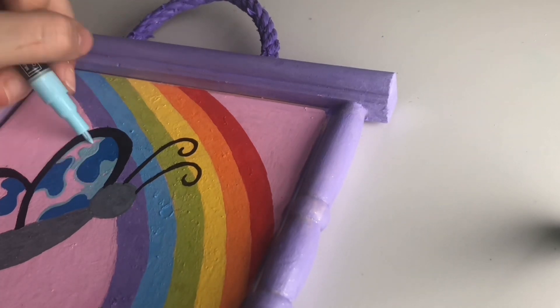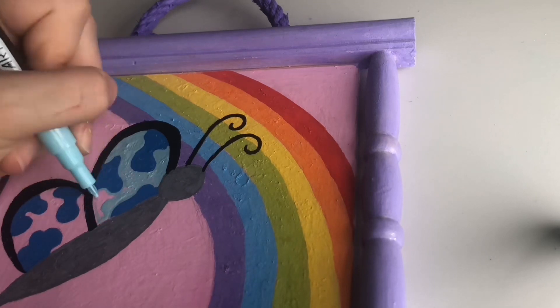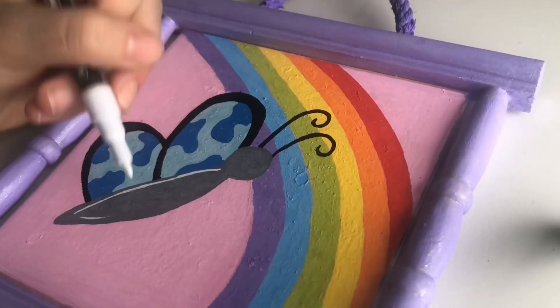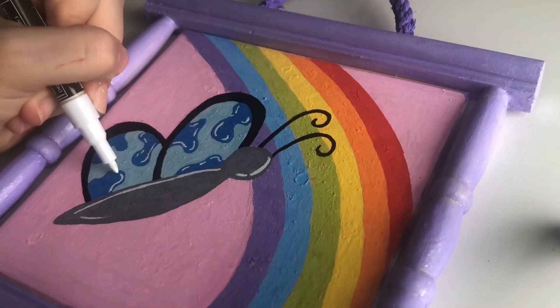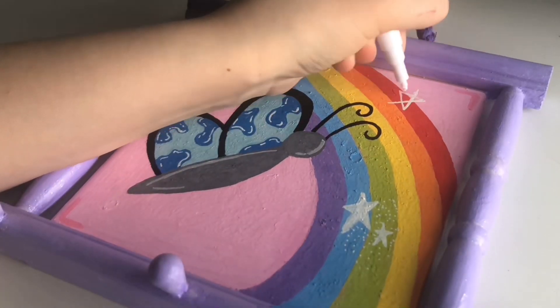This is my very first thrift store makeover video, which I found really fun to do, so I'm hoping to do more of these in the future. Now I'm just adding little white stars and white details to it.